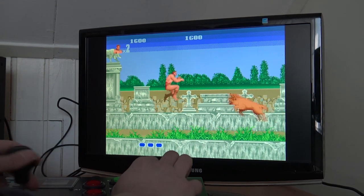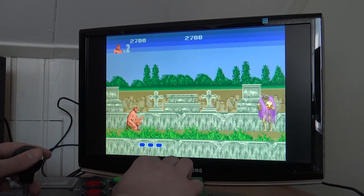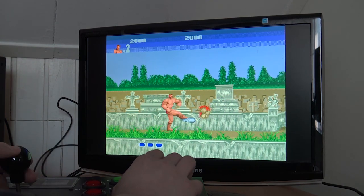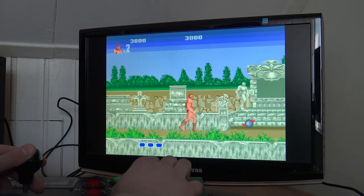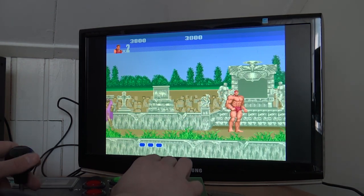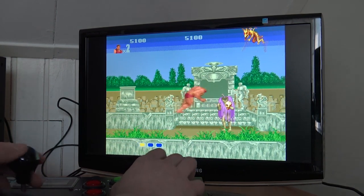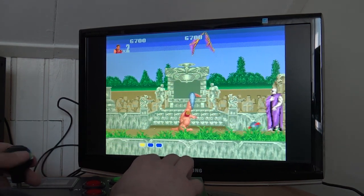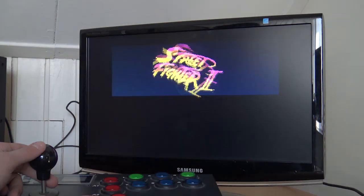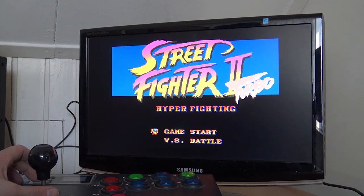I must say it's very responsive. You do need to get used to the joystick. Let's try a fighting game and see how it plays — I'm very curious how it's going to feel.